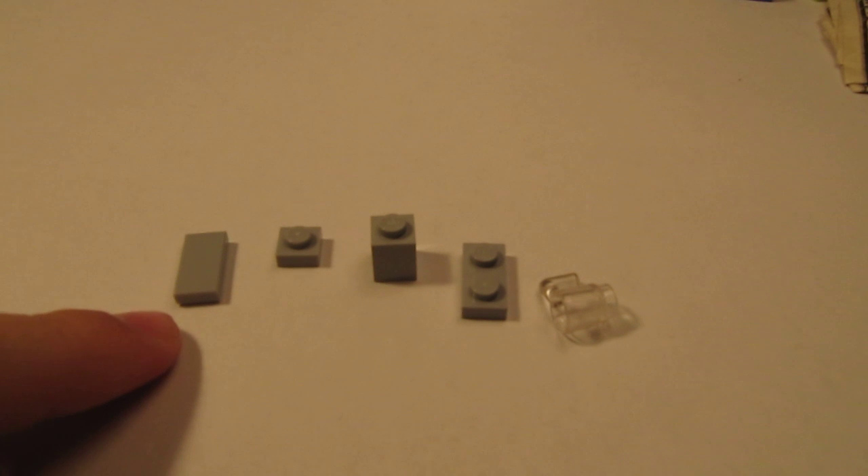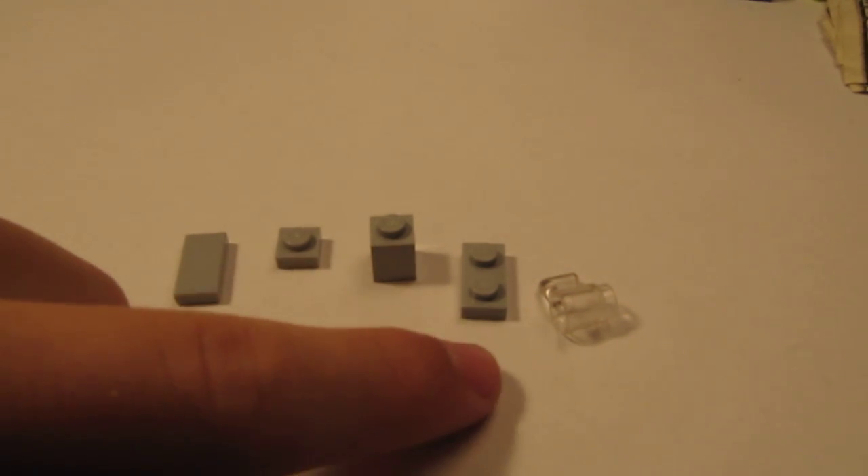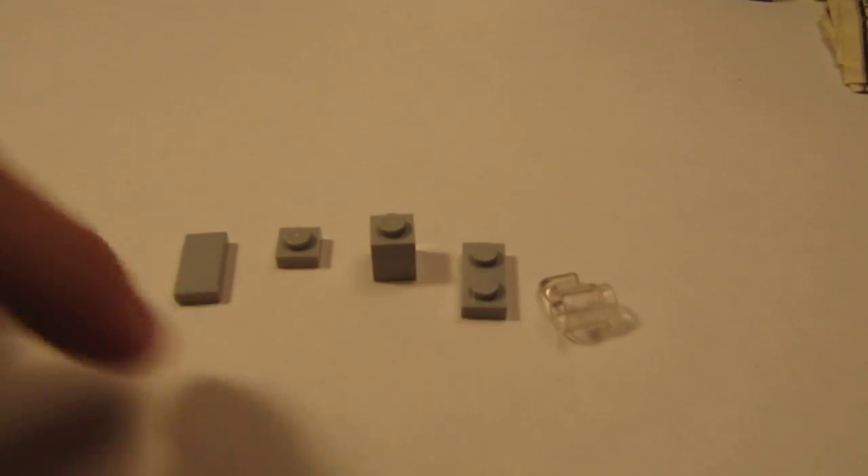You're going to need a 1x2 smooth thin, a 1x2 thin, a 1x2 chunky, a 1x2 thin, and a coffee cup.